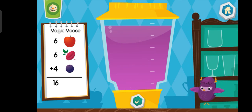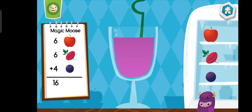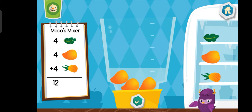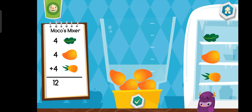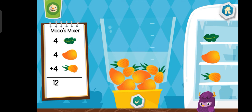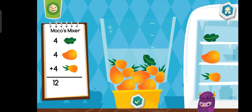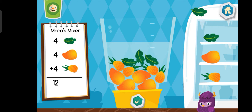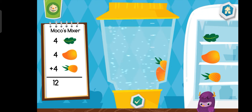Yummy! Choose a cup. Let's make a mousse mixer. Let's make a magic mousse.